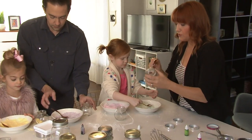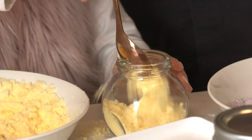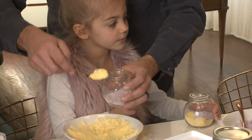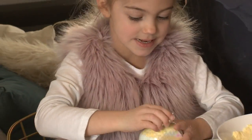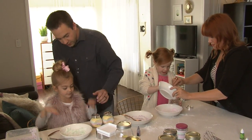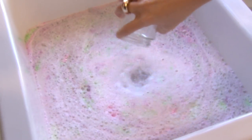Now take your spoon and choose whichever color you want to layer in the bottom of your jar. Just spoon in about three spoonfuls. Once you're happy with that layer, take another color and spoon it on top, then put the lid on tight. You end up with a beautiful layered effect. Both daughters are probably going to claim both jars for themselves — that's kind of what happens!